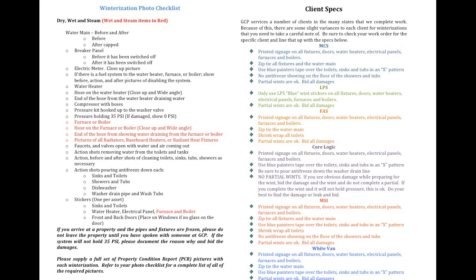The items in red are wet and steam winterizations. Remember to go over this list every time you complete a winterization to make sure you have every picture you need. Also remember, if you arrive at a property and the pipes and fixtures are frozen, please do not leave the property until you have called GCP.